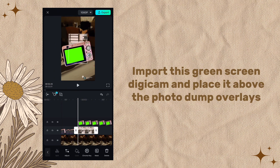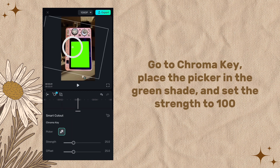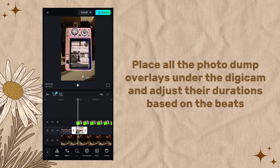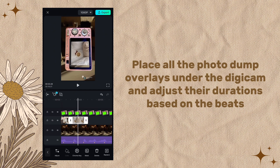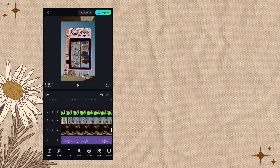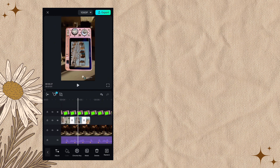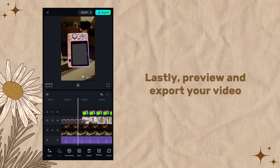Import the green screen Digicom and place it above the photo dump overlays. Go to chroma key, place the picker in the green shade, and set the strength to 100. Place all the photo dump overlays under the Digicom and adjust their durations based on the beats. Lastly, preview and export your video.